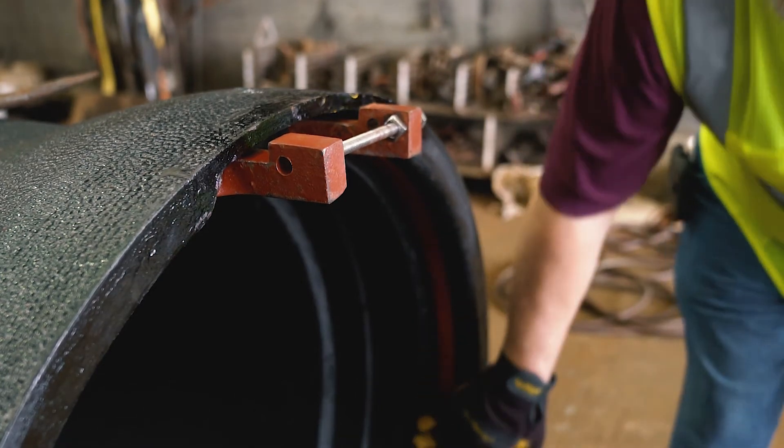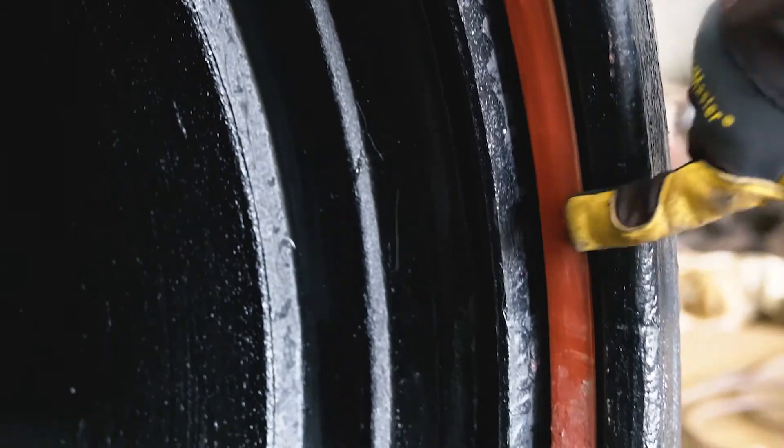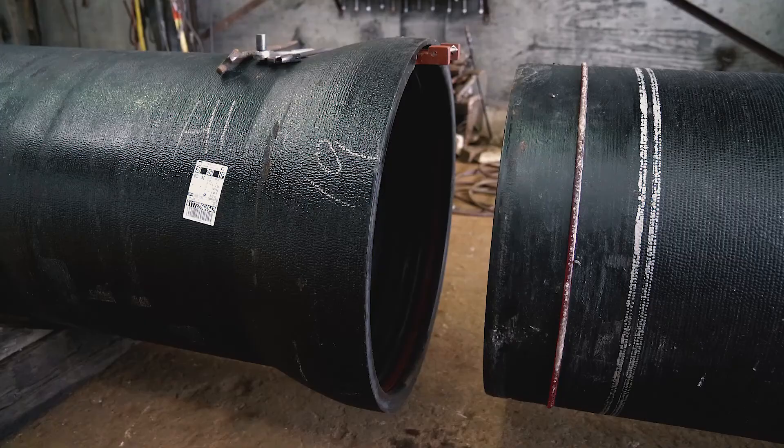Once the ring is spread in the bell, it should be flush with the lug mouth or no more than 1/16th of an inch above the lug mouth groove. The weld bead must be able to pass through this section of the bell without interfering or hitting the ring.